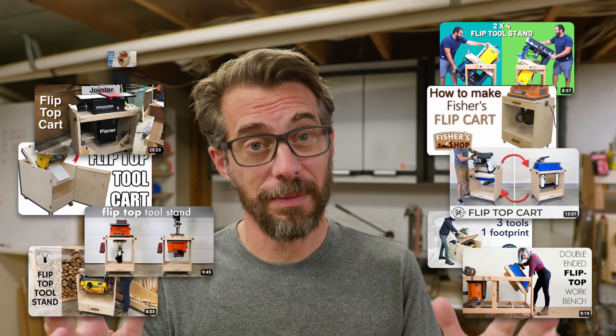One great way to do that is with a flip-top tool stand. I've never done this before and there are lots of videos about how to make them, but I have an idea that's really simple and I think it'll make them easier to use. So the first thing we have to do is cut down some plywood.